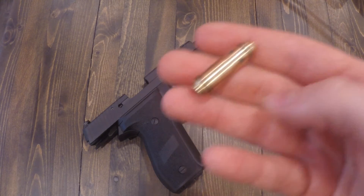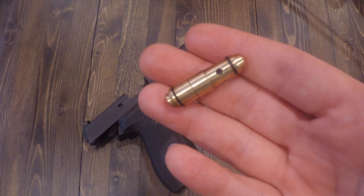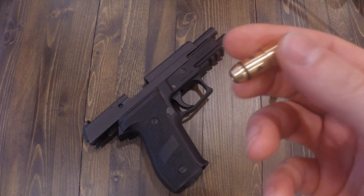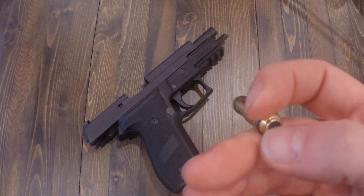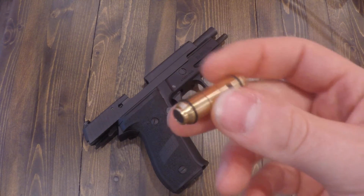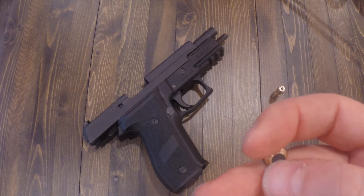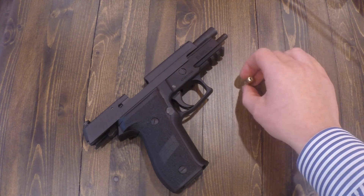This is the 9mm laser cartridge trainer that I got a few years ago from LaserLite, and I ordered it through Amazon. It got here and it didn't work — it stopped working essentially after the first few hours of playing with it. When I contacted LaserLite, they said they don't provide warranty to Canadians. Now it seems to be working, but it's very unreliable. It stops working and that's it.